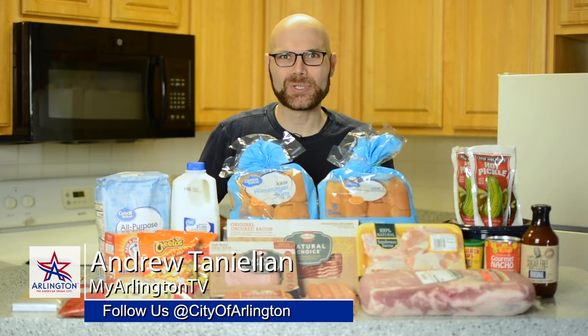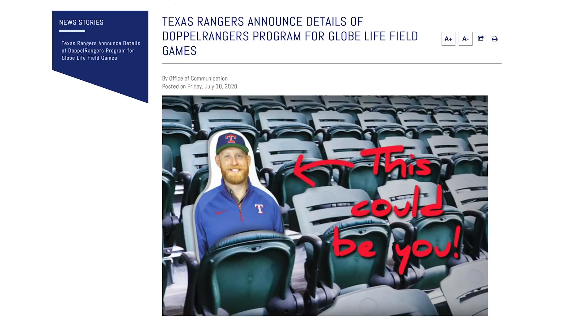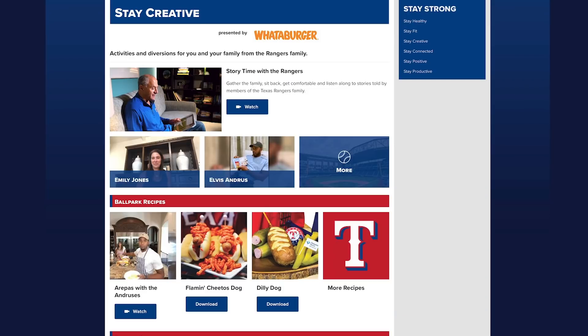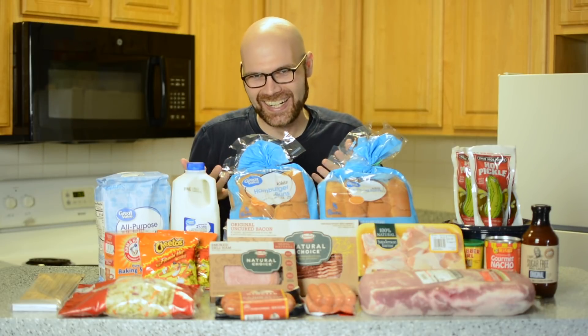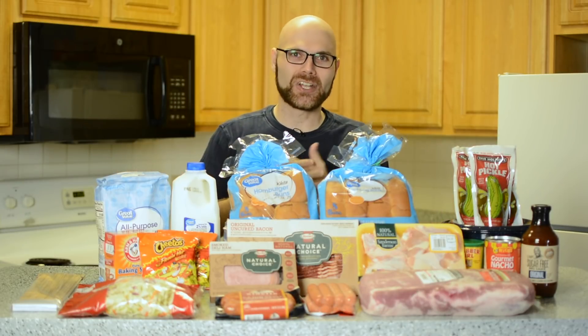Baseball is back. I'm Andrew Tanelian with MyArlingtonTV, and even though we can't go in person right now — unless you were awesome and bought one of these — the Rangers still got you. They've posted some of their favorite concession recipes online, so this is going exactly where you think it's going. If I can make all of this, you too can make this at home.